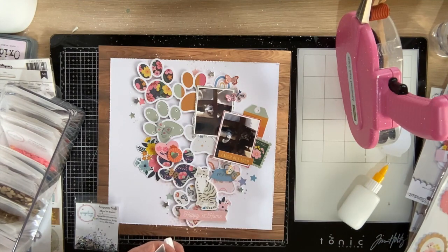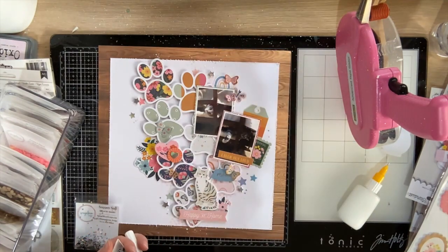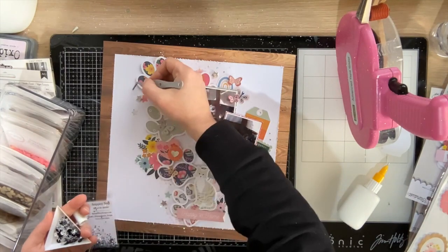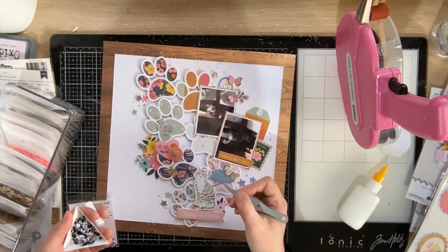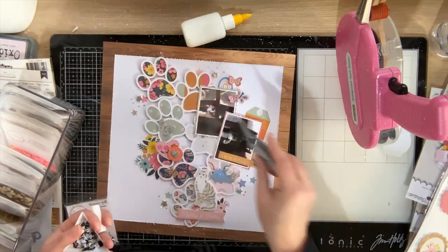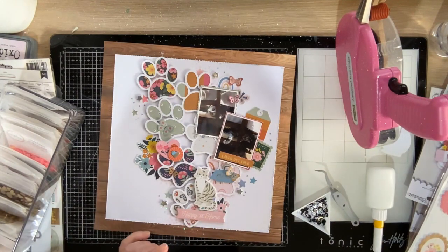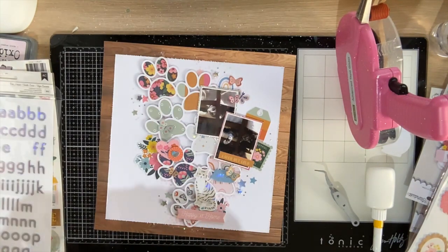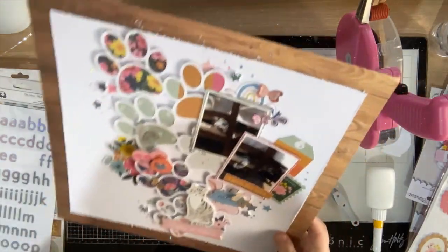If you haven't seen already, we've got a summer sale going on over at the Confessions of a Paper Addict cut file store — not the Etsy store. Use the code SUMMER30 at checkout and you'll get 30% off your order. It applies to everything with no minimum order quantity. We've also just posted a design team call, open to everyone with a YouTube channel and their own electronic die cutting machine who can commit to three process videos a month using our cut files, which are provided completely free of charge. All the details are on our blog — we'd love to hear from you!